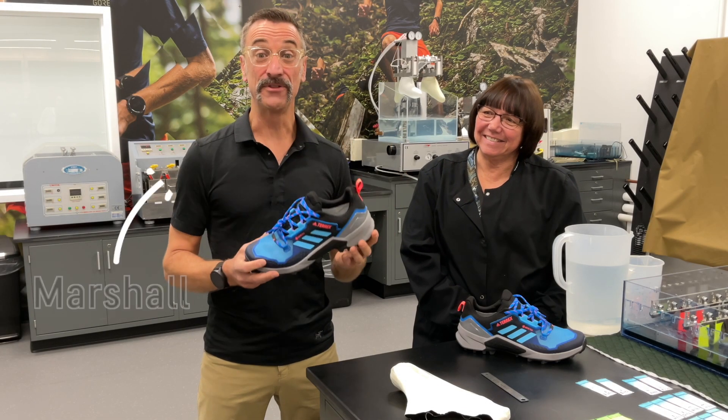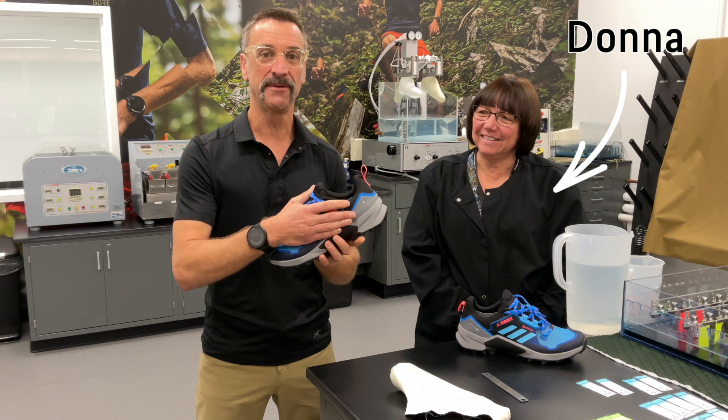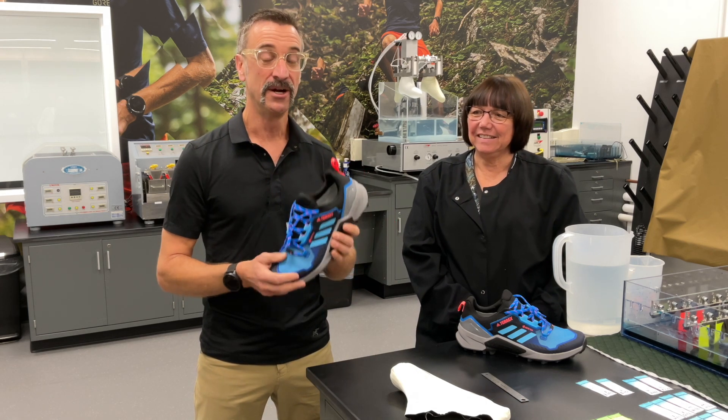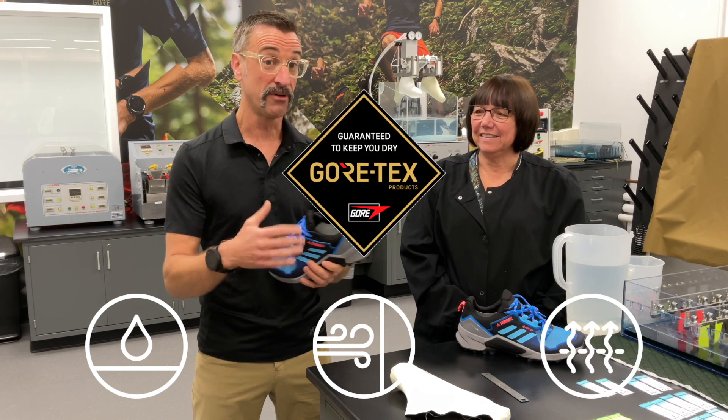Vortex Technology is in a shoe, but there's so much more to it than just a laminate package. There's a whole service package that goes into this to guarantee that the shoe is waterproof, windproof, and breathable, and durable all around.